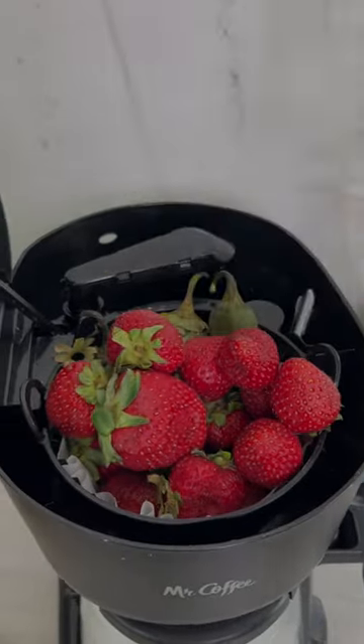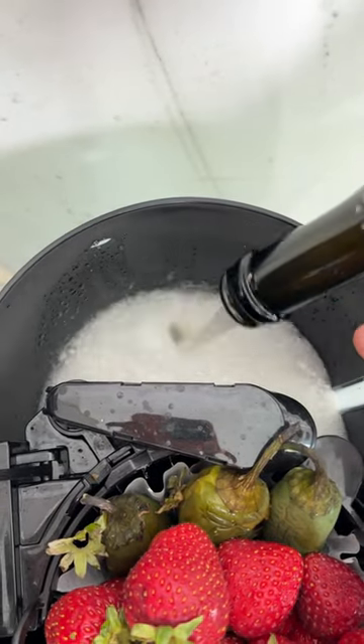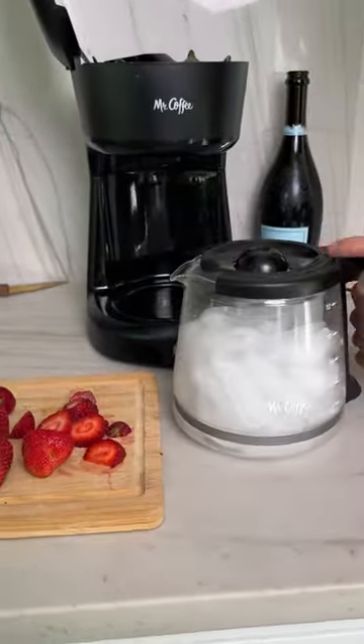But here we go again, by request, a full bottle of champagne. Make sure you do a whole bottle — it can handle it. Now, bringing the fun part, let's just do this real quick.